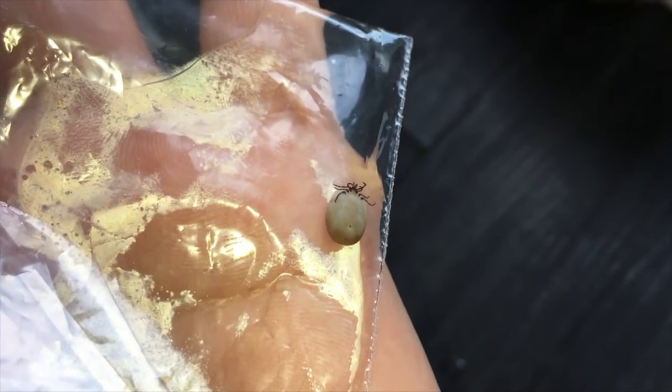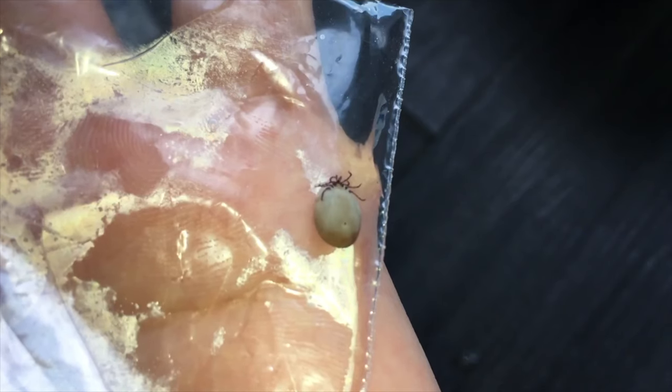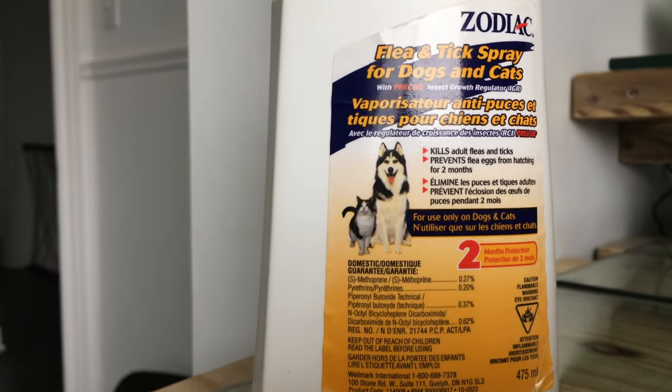I'm not sure if this product will work with fleas or will kill the fleas, but at least I know that this product doesn't help to repel the ticks.